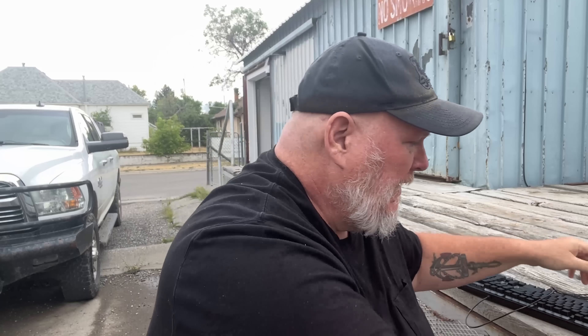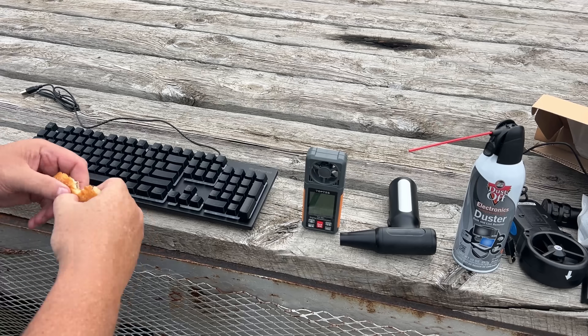The number one thing I started using this for is keyboards. I've got a brand new keyboard that came with my PC, never opened. And from Starbucks I got a croissant — I've got a little bit left — so we'll split it half and half between the two keyboards for the test.